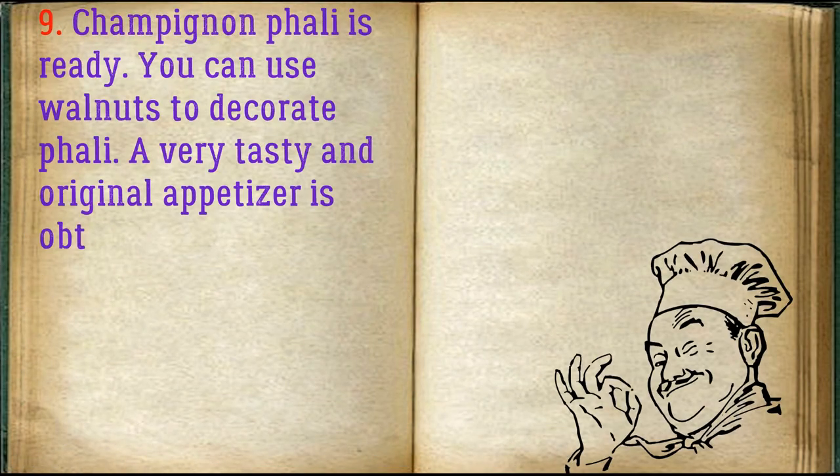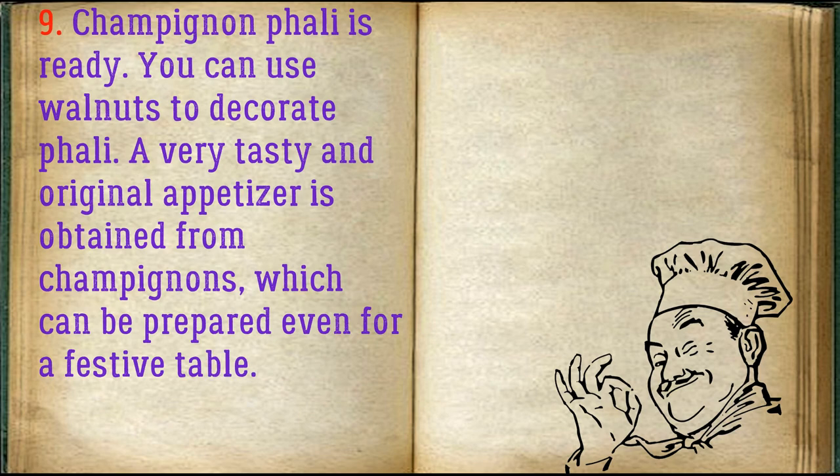Champignons pkhali is ready. You can use walnuts to decorate it. A very tasty and original appetizer from champignons, which can be prepared even for a festive table.